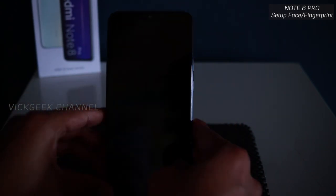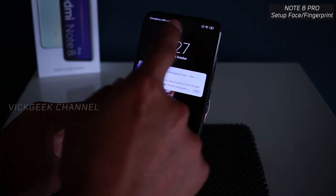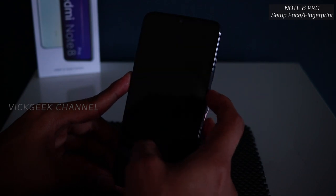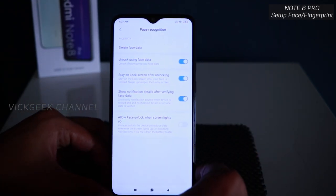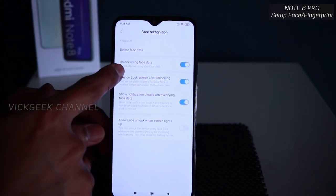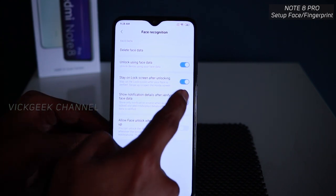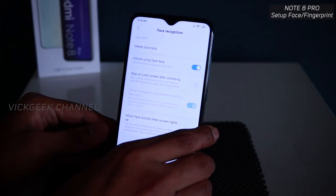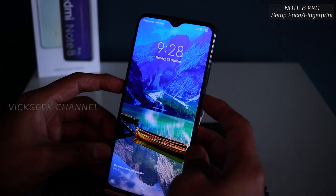Now let's lock the phone and see if it recognizes — you do have to swipe up to unlock first. To remove the swipe-up step and unlock directly, there is a setting here: 'Stay on lock screen after unlocking' — just disable this so it instantly unlocks the phone.